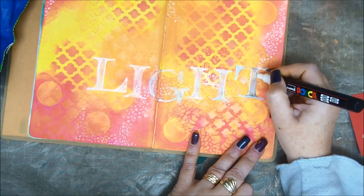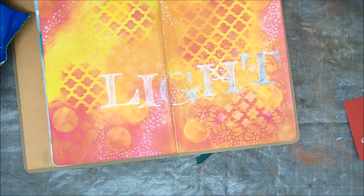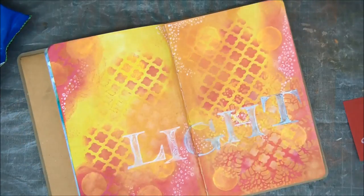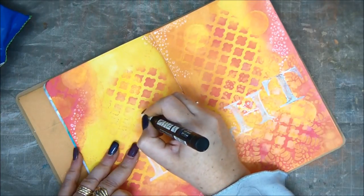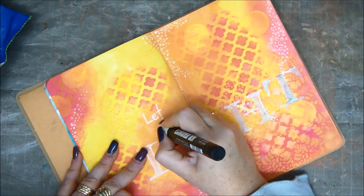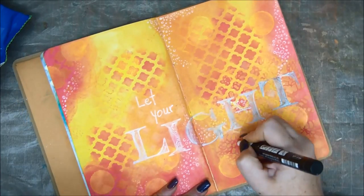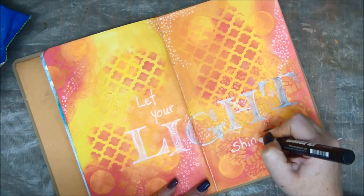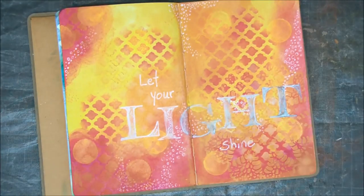Okay, so now we can see that there's a word written here. And I'm going to go ahead and add the rest of my sentiment. That's a really pretty sentiment — since we all have that little light within us, and all we need is to let it shine through.